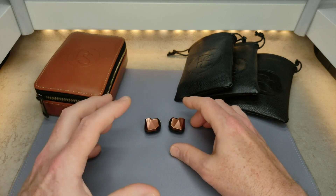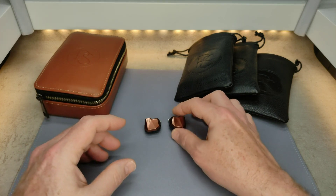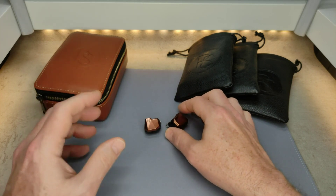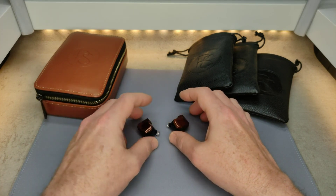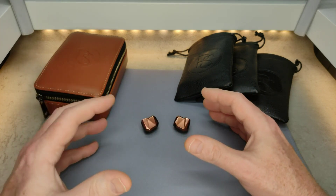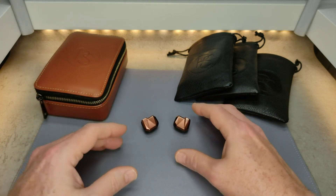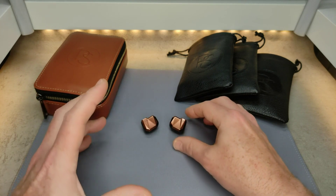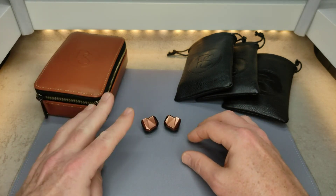The worst is the upper ranges. There's sibilance and some peaks there — some things come across as too harsh and can be irritating. Not on all tracks, but especially when there are high hats, other percussion, or snare hits. In some songs they just get too spicy up there and become uncomfortable.